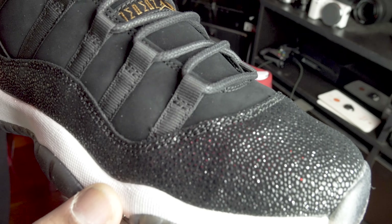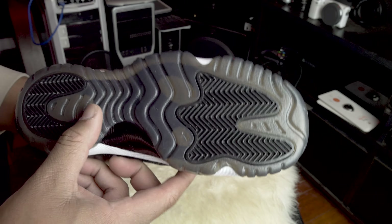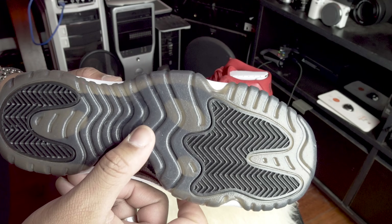I thought the stingray material itself should be enough of a highlight on the shoe, but then you've got the gold Jordan on the side, gold laces, gold lace tips, gold 23 in the back. I can see glue all over this shoe. Quality control definitely fails Jordan Brand. What was the retail on these? $220. Oh my god.